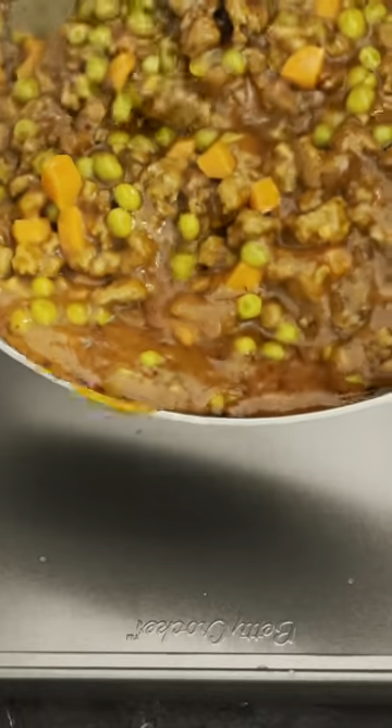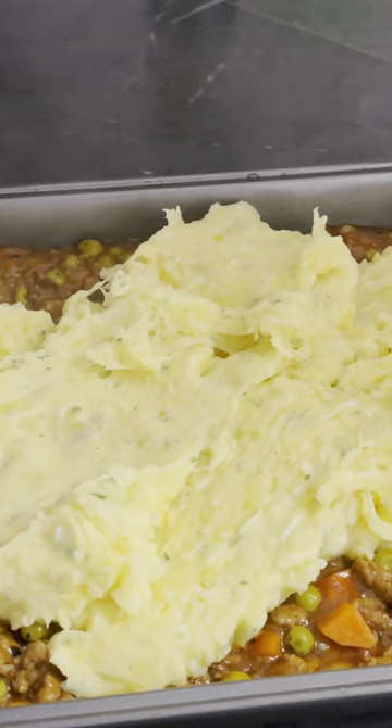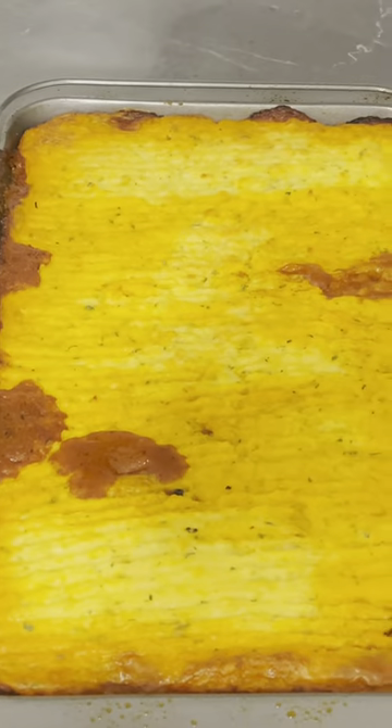Lamb. So I add in my potato, spread it all over the meat, bake for about 20 minutes, and cool for about 15 minutes. This is the finishing product of my shepherd's pie.